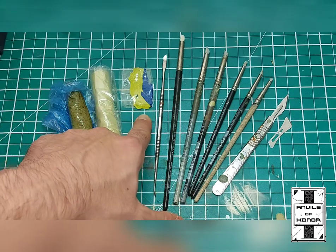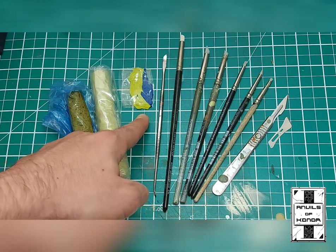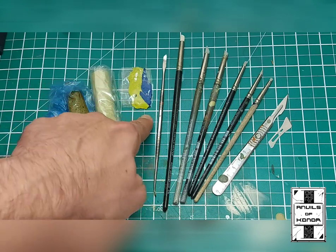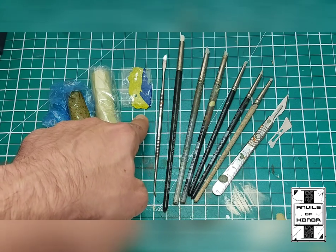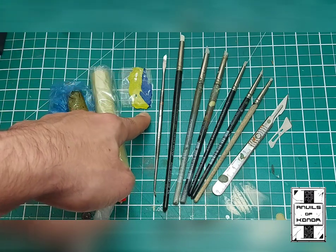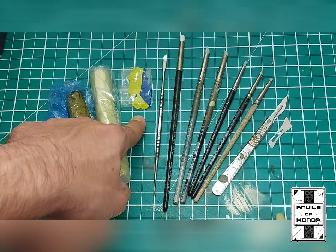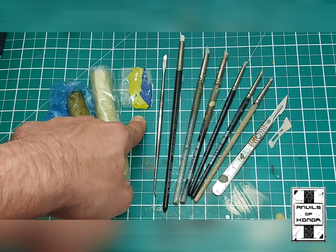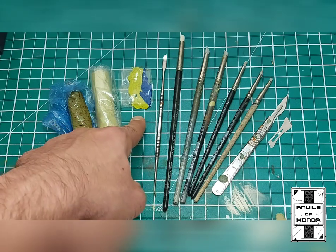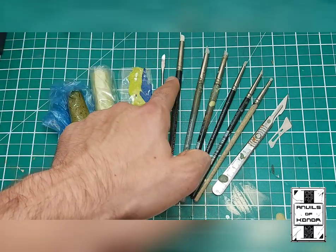I've also got Green Stuff — Kneadatite — done by various companies including Games Workshop and the Army Painter. It's the same yellow and blue putty as Milliput. I usually mix it to about 60/40 blue to yellow. Avoid the bit in the middle where the two colours meet — it doesn't mix well at all and you end up with little pockets of unmixed material that stays soft when everything else has cured. There's also a metal sculpting tool here.